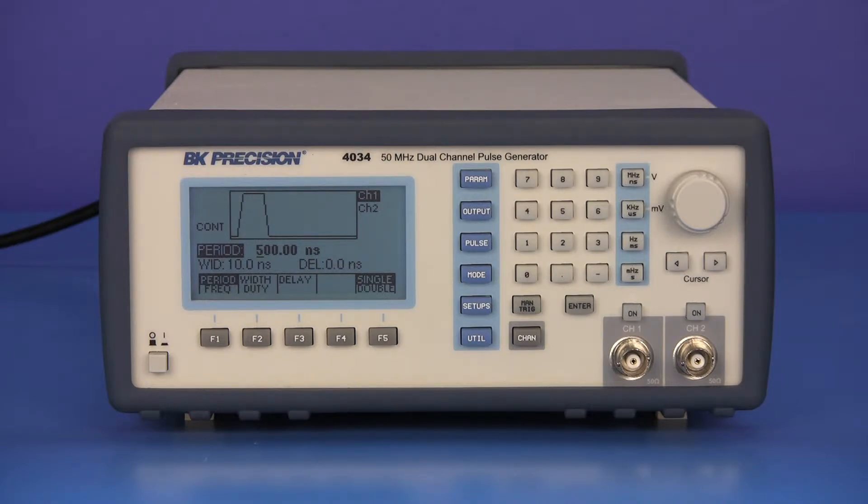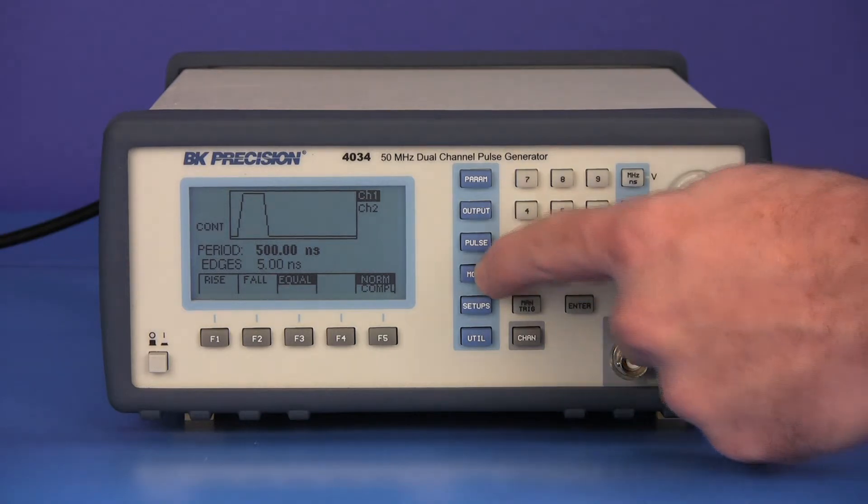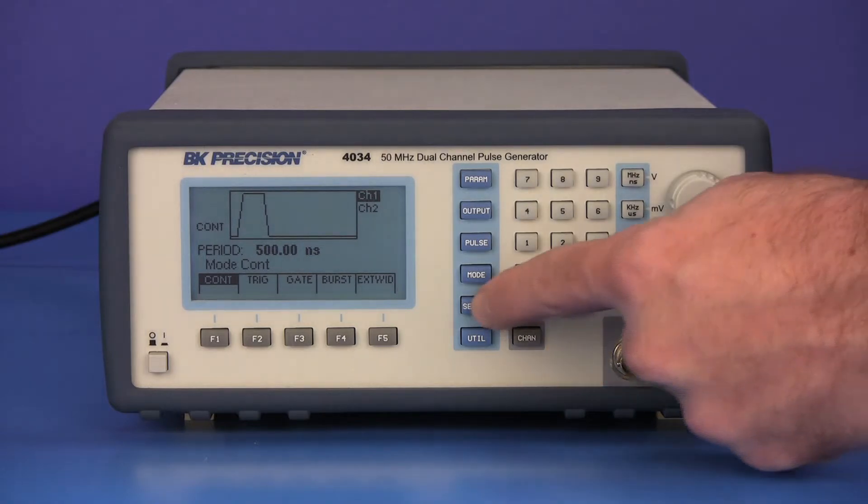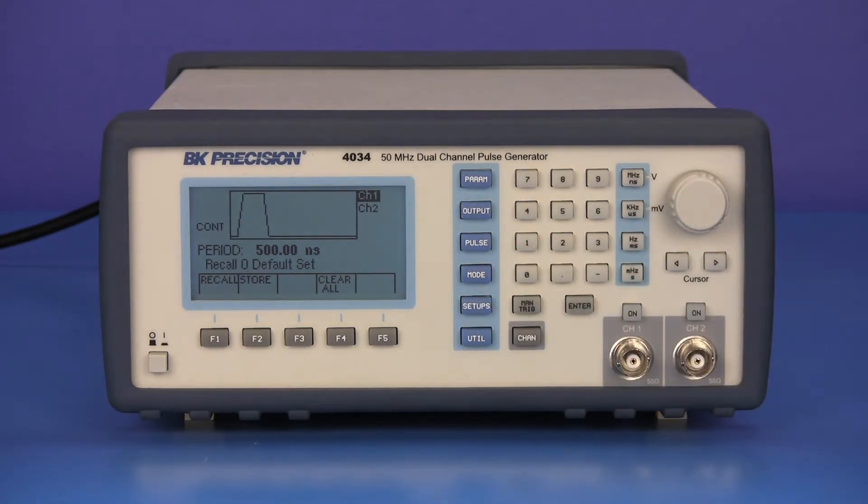Pressing the output button opens the menu that allows you to set up the output amplitude limits. Pressing the pulse button opens a menu that allows you to set the output pulse's edge or transition times. Pressing the mode button opens the menu that allows you to set up how the output pulses will be triggered. Pressing the setup button opens the menu that allows you to store and recall saved instrument states.